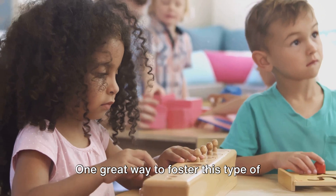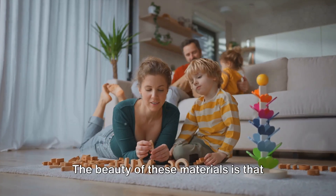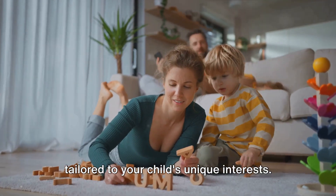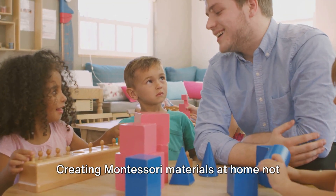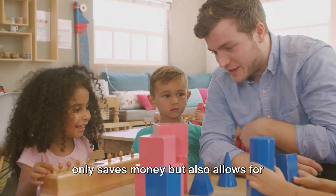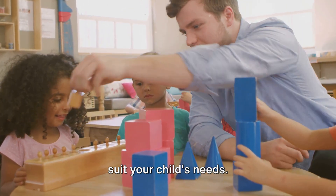One great way to foster this type of learning is through Montessori materials. The beauty of these materials is that they can be created right at home, tailored to your child's unique interests. Creating Montessori materials at home not only saves money, but also allows for personal customization that can better suit your child's needs.